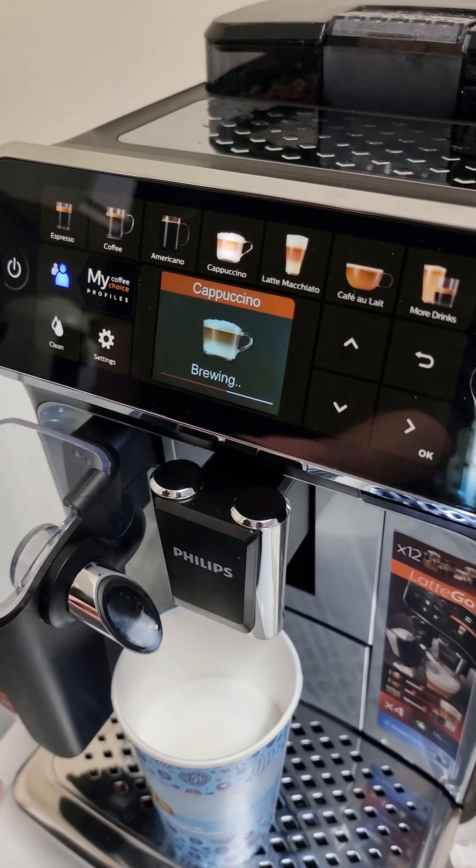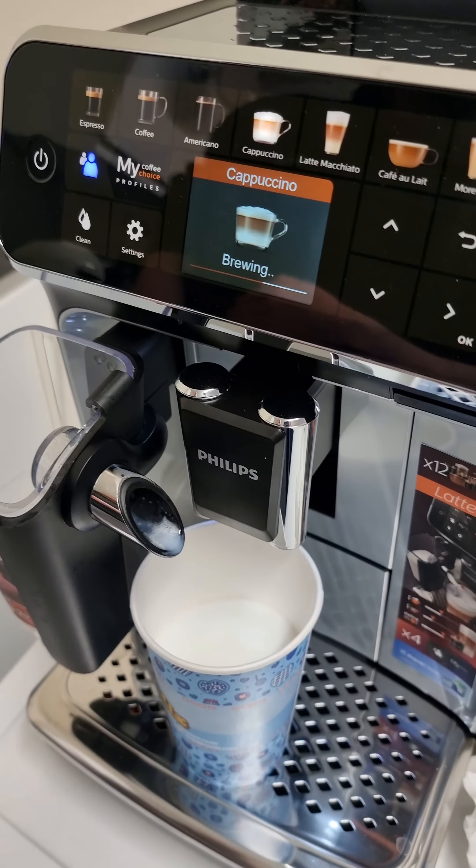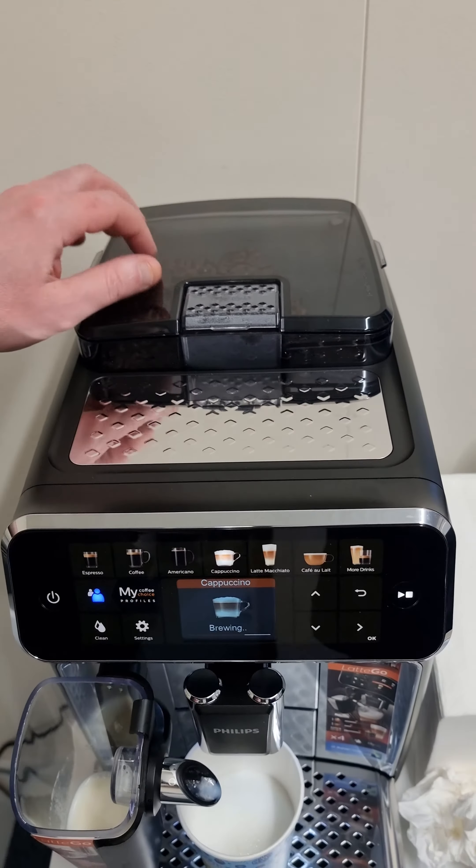Here comes the coffee coming through. Another thing to mention is that it has a nice airtight hopper where you put your beans in.